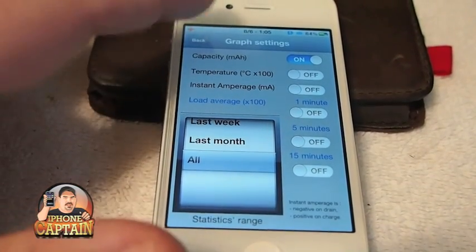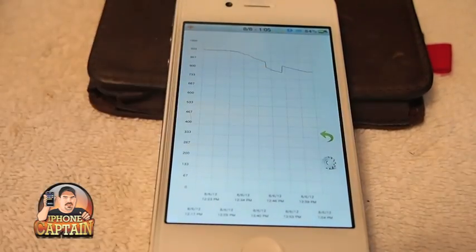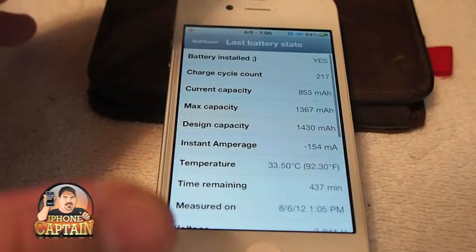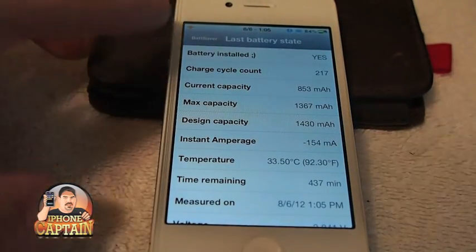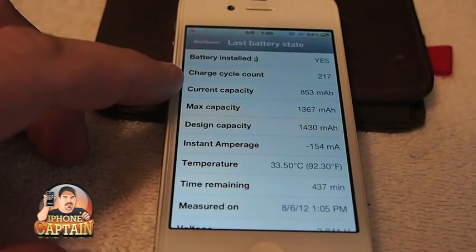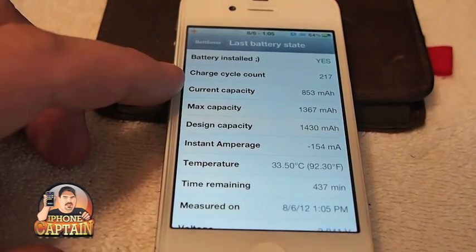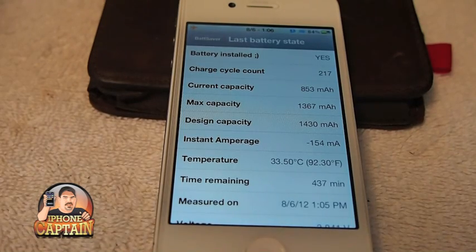I'm just going to select all. It's not been installed very long so I won't have very much to look at. But the cool part that I like anyway is you get your battery state displayed to you. You get all this information here — I was just in awe when I saw that I had charged my iPhone 217 times. I had no earthly idea, but I guess when you put it on charge every day it adds up over a course of four or five months, which is about how long I've had it.